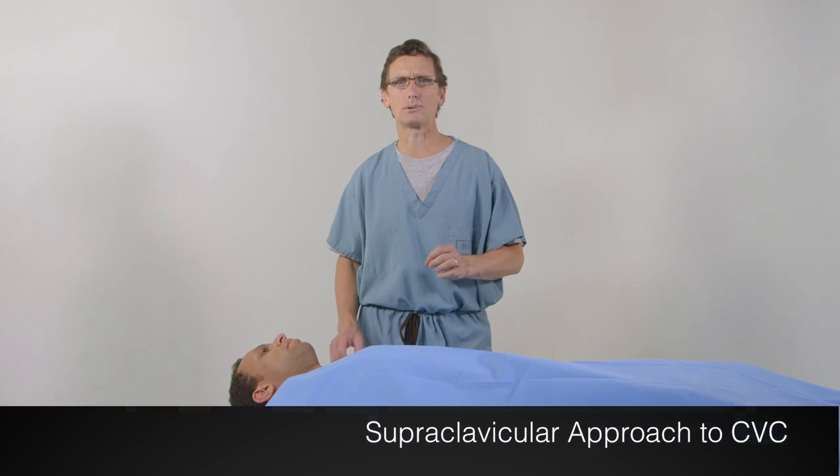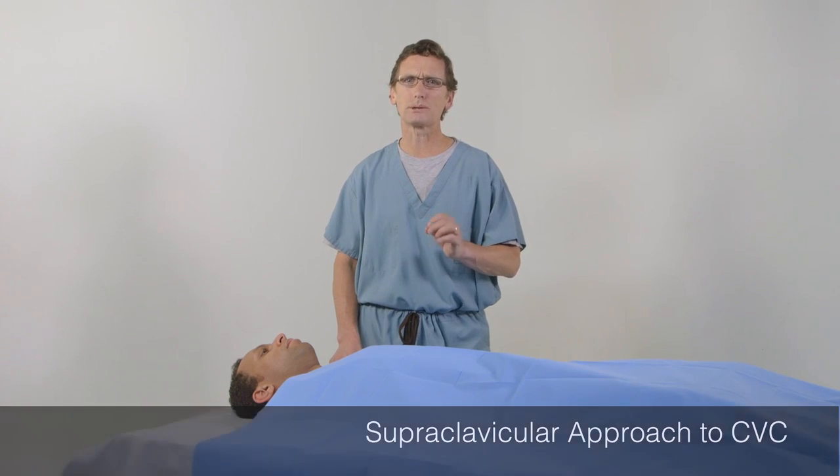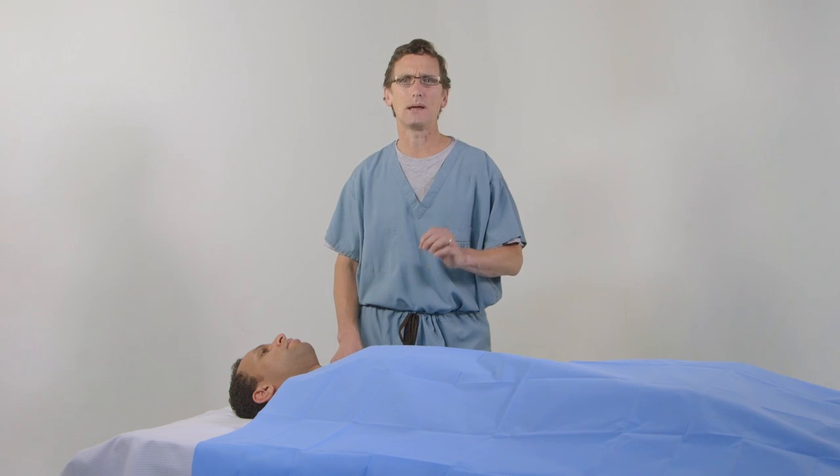AxoTrack enables a supraclavicular approach for central venous access that can help with this challenge. The supraclavicular approach has traditionally been performed as a blind technique, but now, with AxoTrack's unique geometry, this approach can easily be performed under real-time ultrasound guidance.